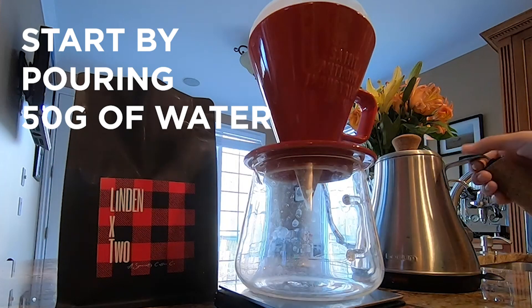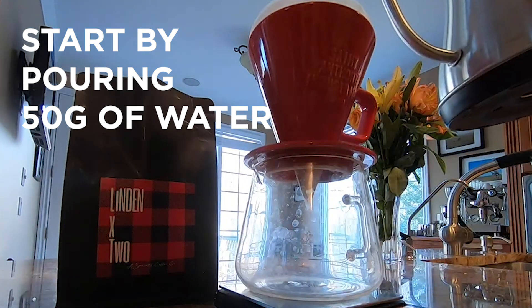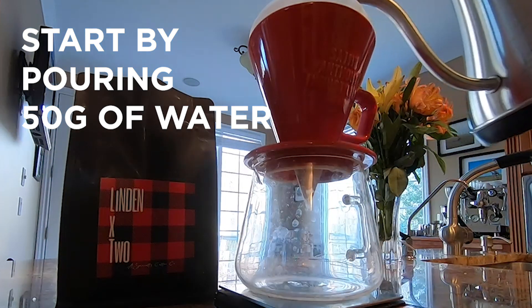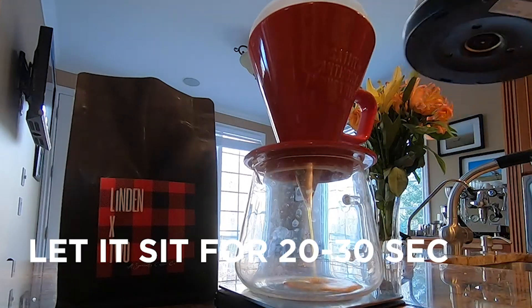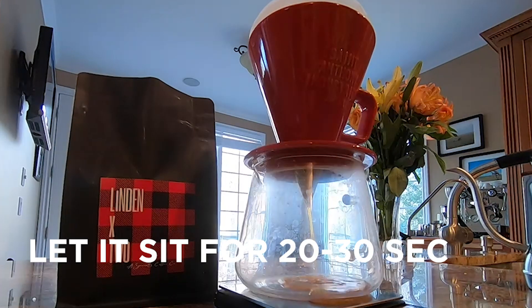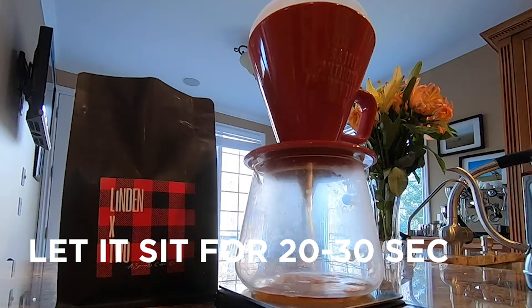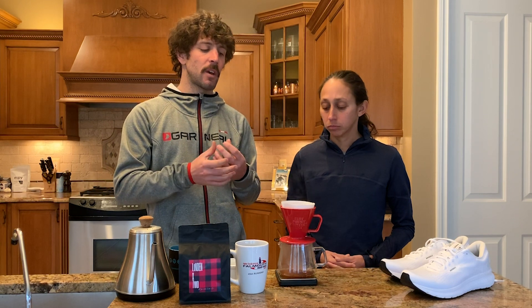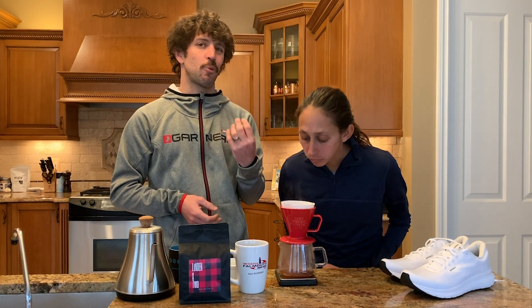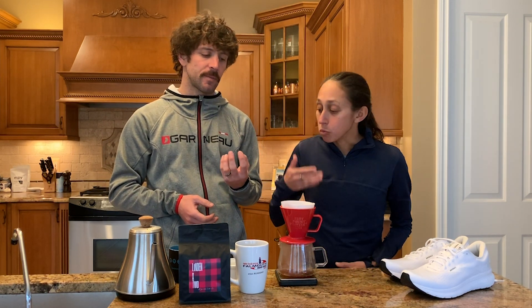We're going to pour 50 grams of water in a circular motion. Why just 50? We want to do 50 grams first because it allows the grinds to saturate and bloom — making sure they all get wet and get some air circulating through there. Let that sit for about 20 to 30 seconds. Really smooth, and you can already start seeing the aromas coming off of it.